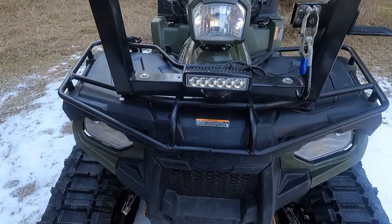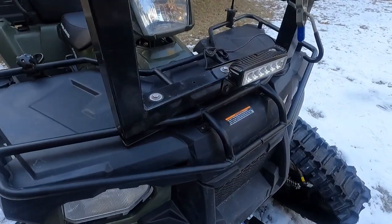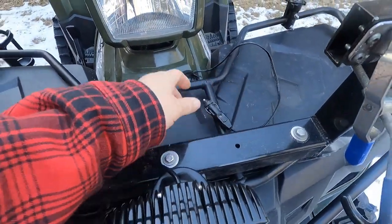I put an aftermarket floodlight on the front for plowing. I don't like to drill into my machine at all, so I went into the auger mount and put a quick 12-volt plug in that I plug into the four-wheeler when I'm using it.